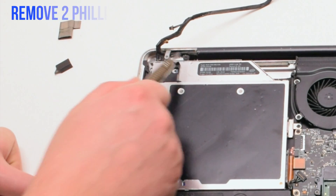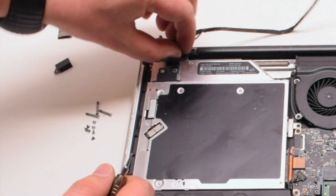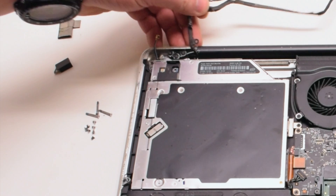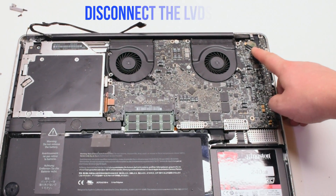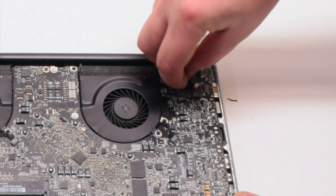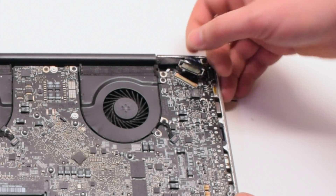Remove the two Phillips head screws holding in the EyeSight camera bracket. Once those two screws are out of the way, go ahead and remove the bracket. Next, disconnect the LVDS cable by gently prying up on the latch lock. Now that it's unlocked, pull it back and it will slide out of the socket.